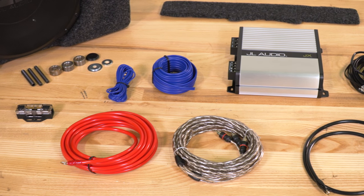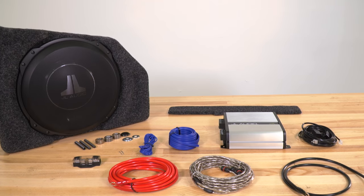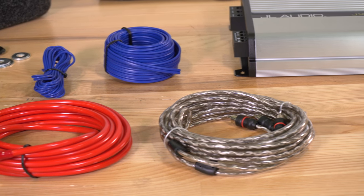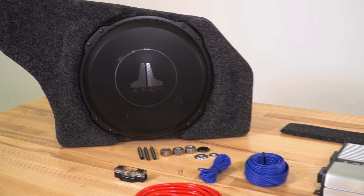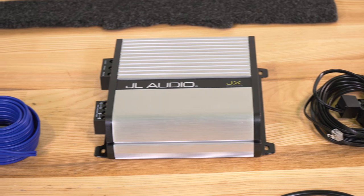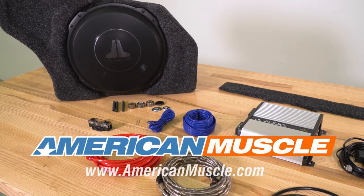Wrapping things up here with the JL kit — if you're a big fan of music and you love that low-end response from a subwoofer and have been pretty disappointed with the factory 8-inch woofer, you're gonna love this kit. It includes everything you need to get up and running right out of the box. You're paying a little bit extra for it, but folks who know JL are gonna appreciate the quality of the components. You're getting a huge upgrade in bass response from the 12-inch woofer to the 500-watt amp — you really won't be disappointed. That is my review of the Raxiom by JL Subwoofer Upgrade Kit, available at AmericanMuscle.com.